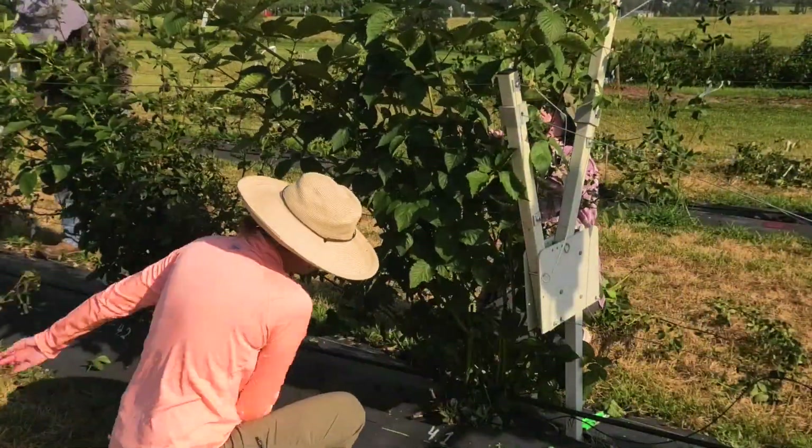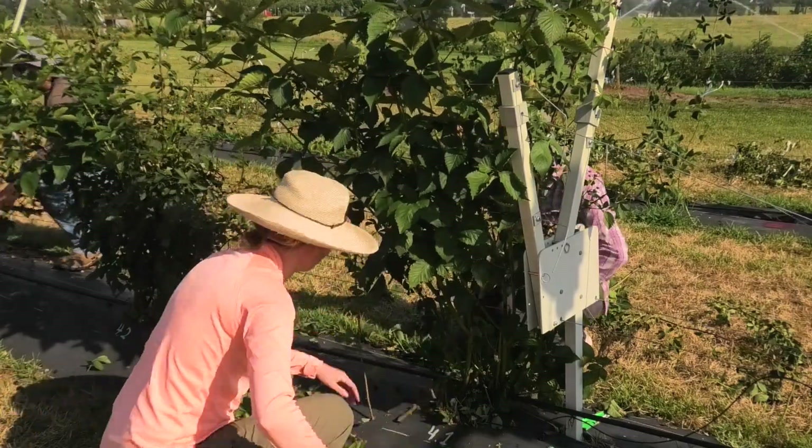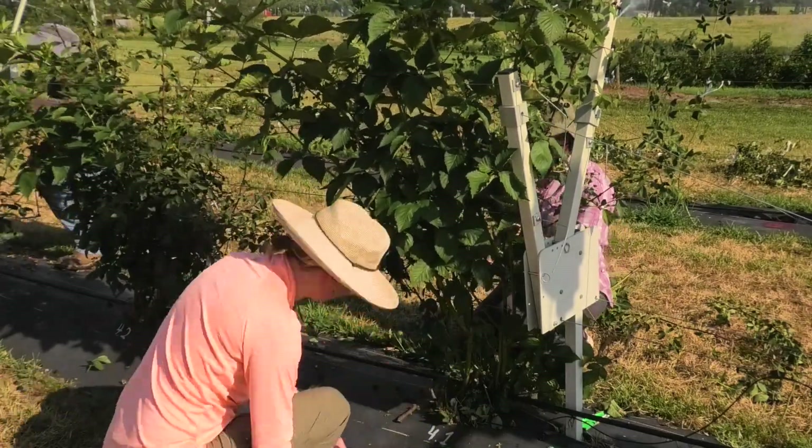Once the current season's dead floricanes are removed, the new lateral branches will be transferred to the long arm, which we'll cover in the last part of our RCA series.